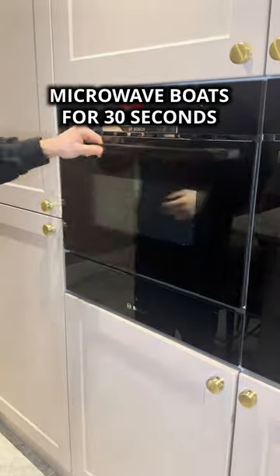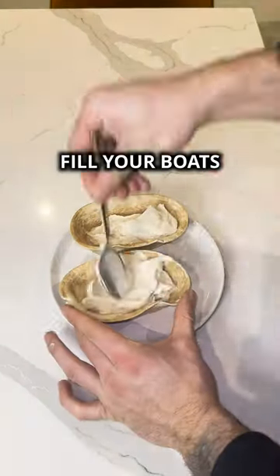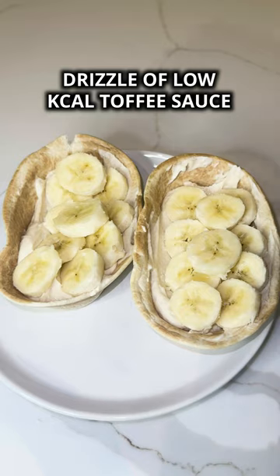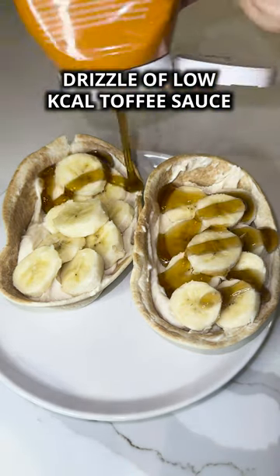Microwave your boats for 30 seconds. They should be nice and warm, so fill your boats with your banoffee mixture, top with some sliced banana, then drizzle on some low-cal toffee sauce.